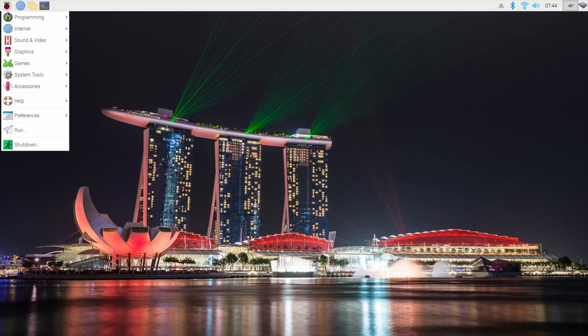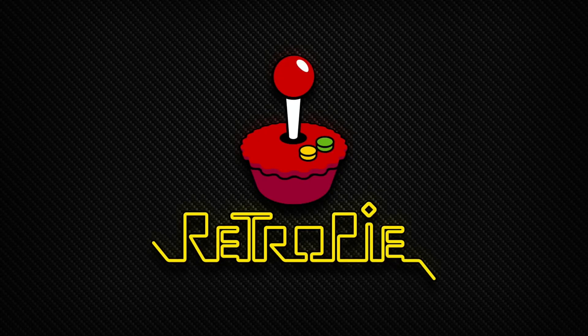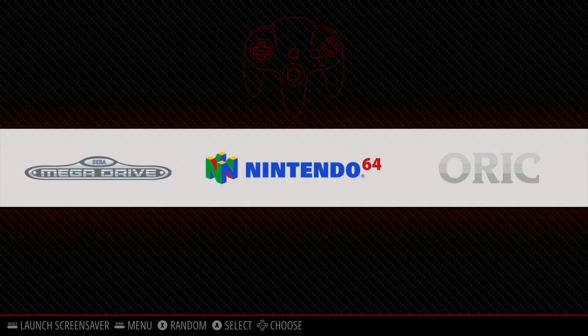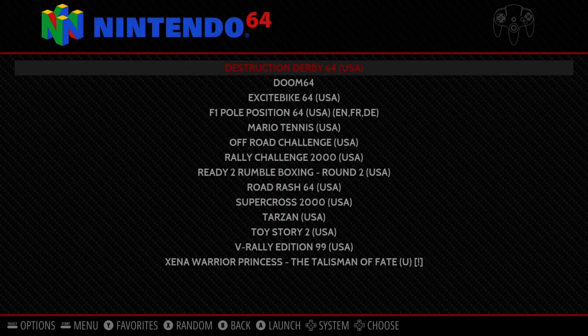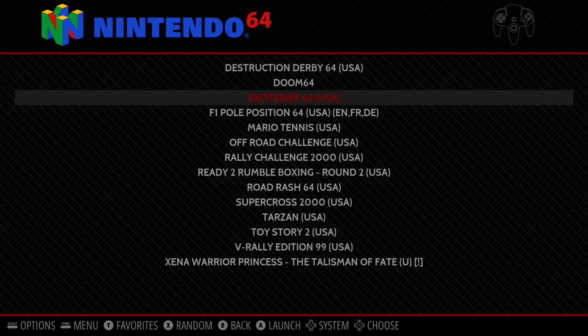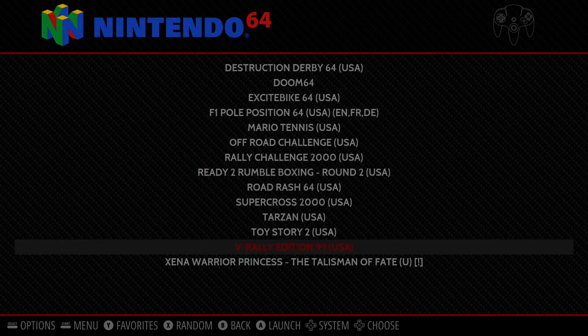After restarting, it boots straight into RetroPie. Let's try out N64 because I've been testing how well N64 emulation works. Some games like Destruction Derby and Excitebike exhibit a weird slowdown that other games don't have.